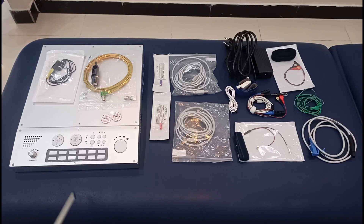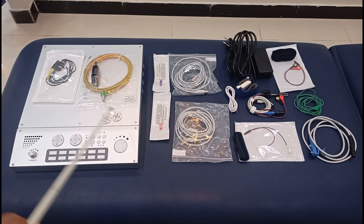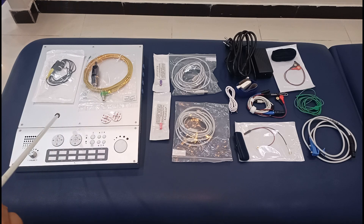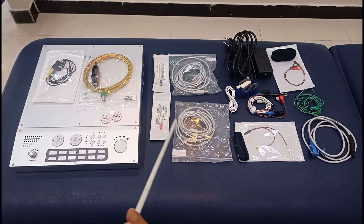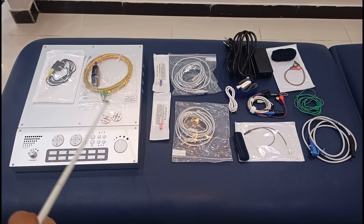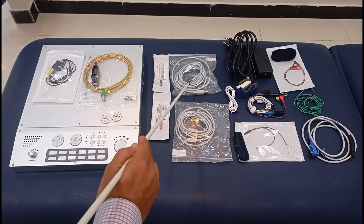Today we are going to talk about the NCS and EMG machine by Contact. This is the main unit and everything you see here is going to be connected to this unit. This unit does not come with a display, so you need a laptop to connect it using two USB wires, and you need a software to operate this machine. When you buy this machine, a software comes with it that you can install and use.